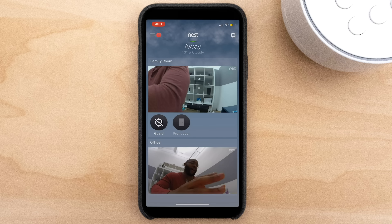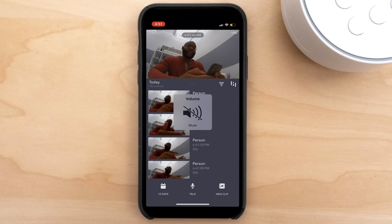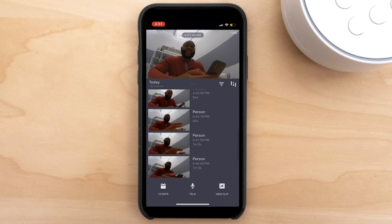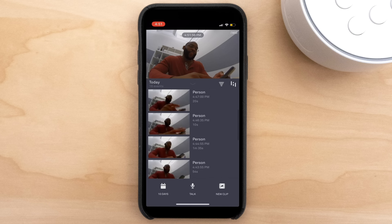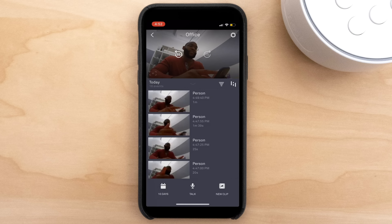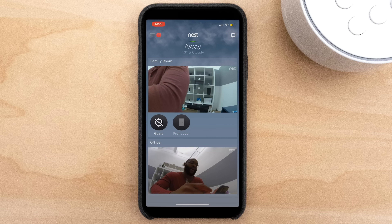Looking at the camera view in the app, there's person detection, so it tells me when a person was detected. I can look at 10 days of history, use two-way audio, and access video history. It's very useful to look at things through the Nest Cam Indoor within the Nest Secure app. Keep in mind that if you have Nest Aware for your Nest Cam Indoor, that is a separate subscription from whatever you have with Nest Secure.